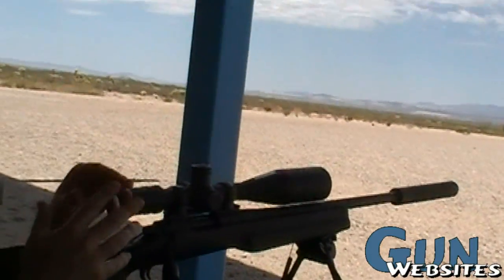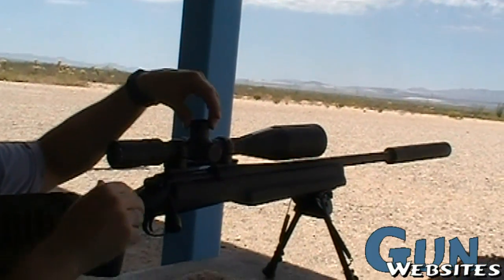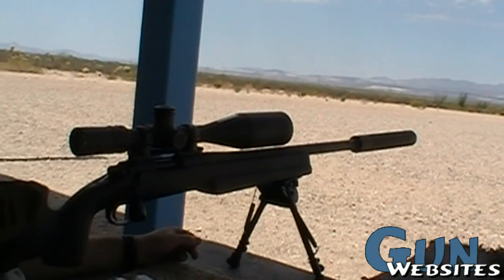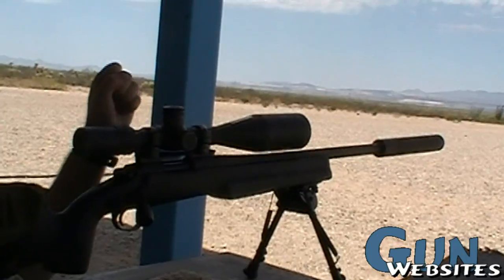The easiest way to do your MOA calculations is at 100 yards, it's one inch per MOA click. We're 10 inches low by the spotter's call, so all we're going to do is crank this up 10 MOA, and then we're going to see where we hit.